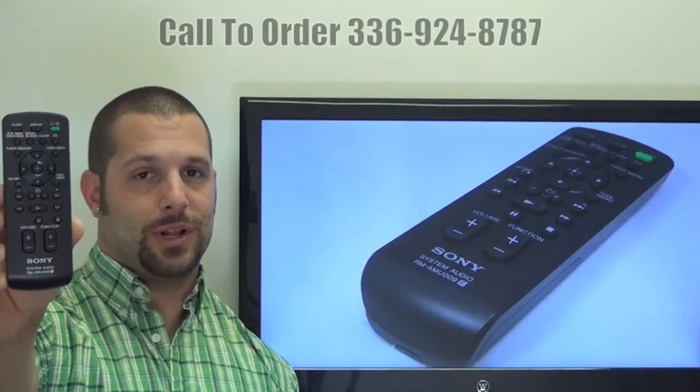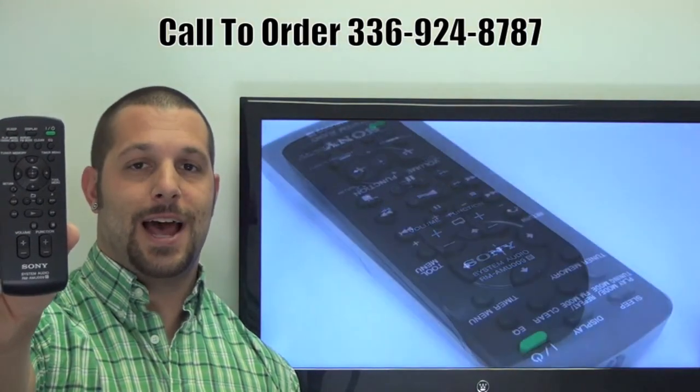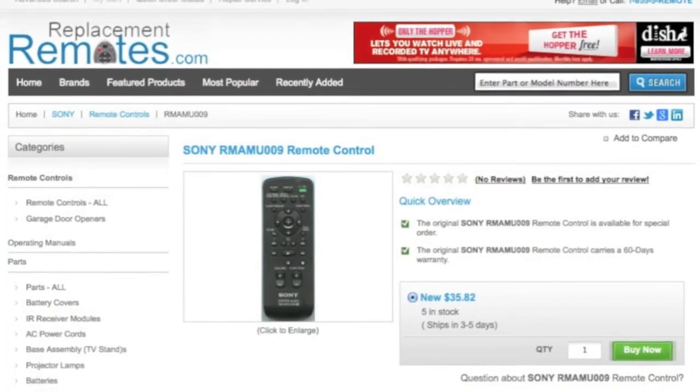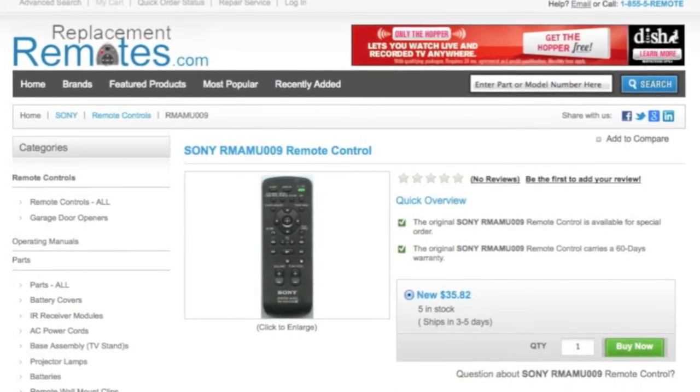If you have a question or would like to make the order by phone, please give us a call at 336-924-8787. Our friendly staff will be glad to help you. Or as always, log on to our secured and trusted website by clicking the link below this video. Hit the green buy it now button and we'll ship you this brand new Sony Remote Control.